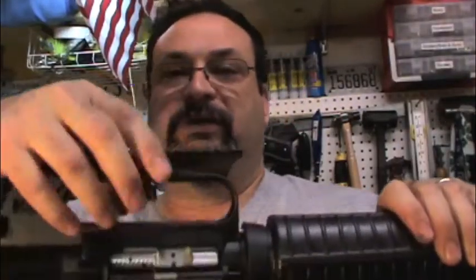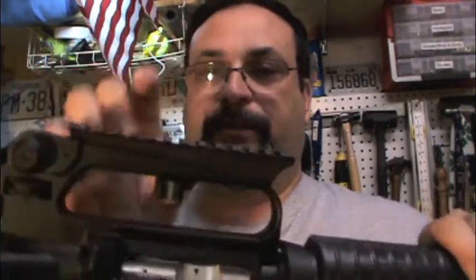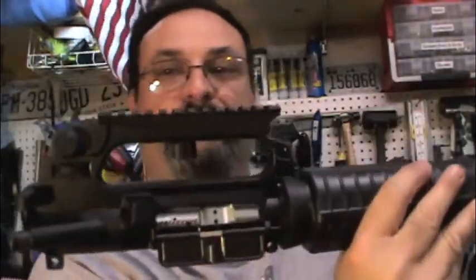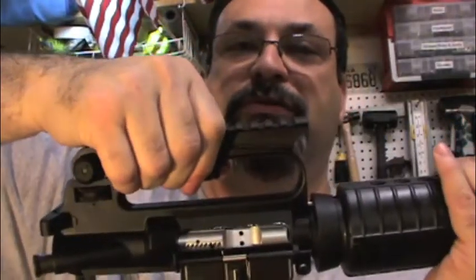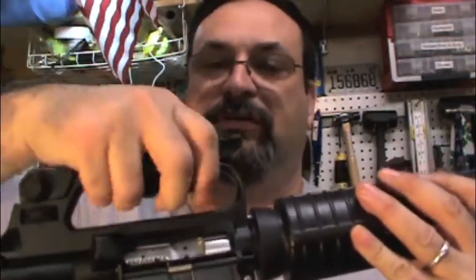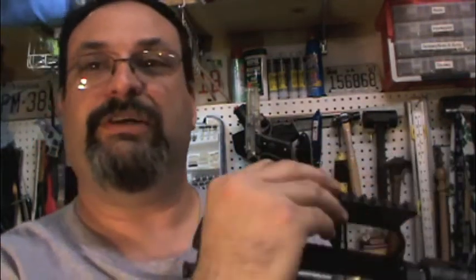Alright, we'll go ahead and thumbscrew that on there. That feels good and tight — it's really snug in there. I don't think that's going anywhere. If there's a problem with it, I will be the first to let you know. But there you go. You can still use the handle, so you're not giving up anything. You can still use the sights, and I can still flip from one peep side to the other. It doesn't get in the way. So, perfect.